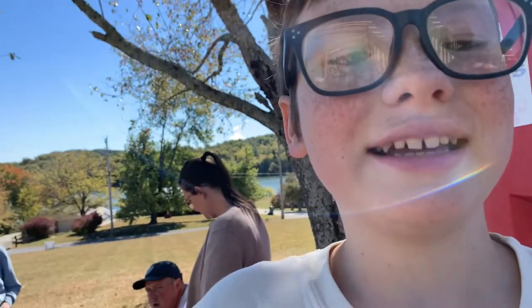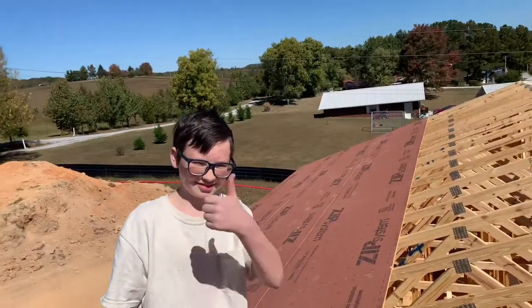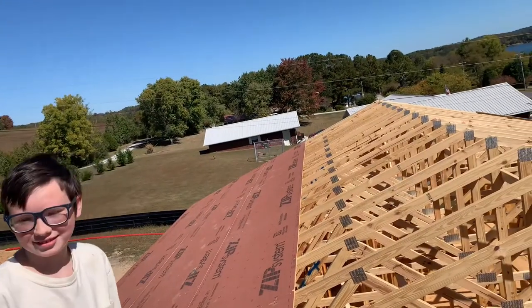Lunch time. What we have here is the next generation framer. Maybe I could talk him into doing electrical work or something. No way. No? No construction? No. We'll see. We've got a little ways to go.